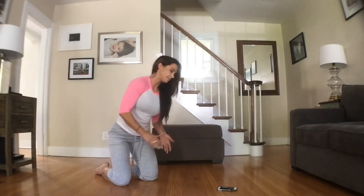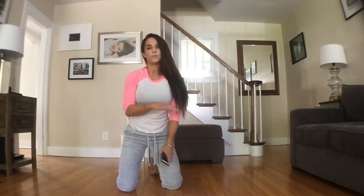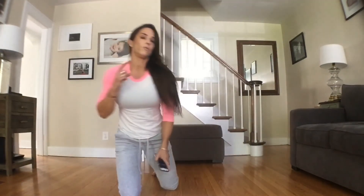Nice job guys! Awesome. Try to do that for three more rounds and your workout's done. If you can only get one round in every day, that's perfect. But if you want a really full, longer workout, do four rounds. I'll see you guys later. Thanks.